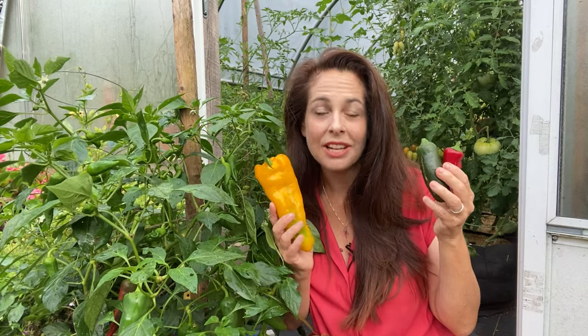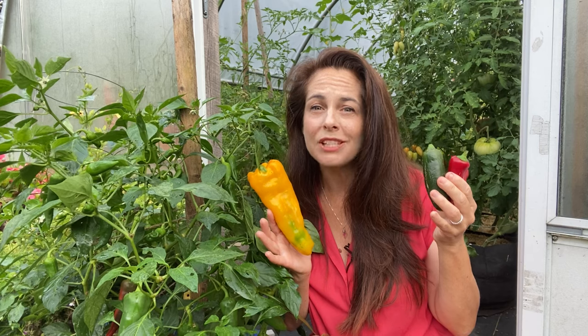Hi, I'm Nikki Jabbour, and peppers are one of the best vegetables to grow in containers, particularly in short-season climates where the soil in spring can be very slow to warm up.